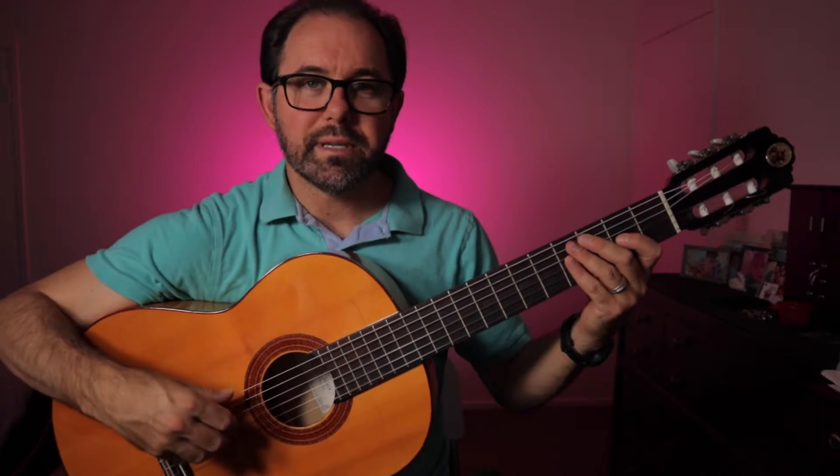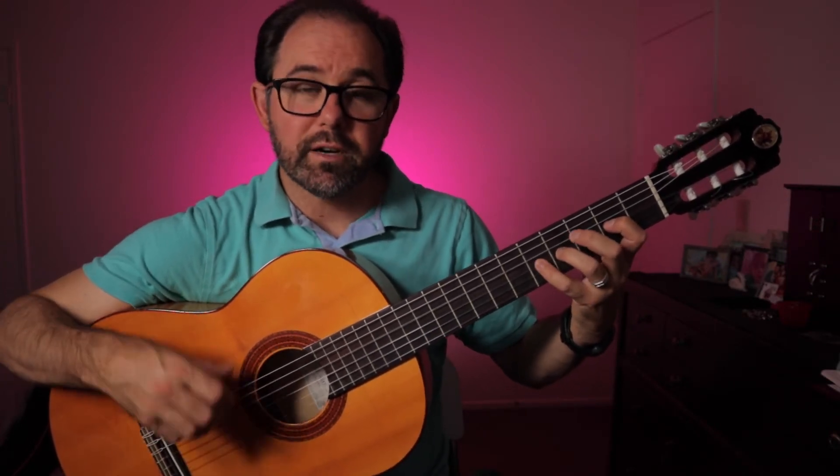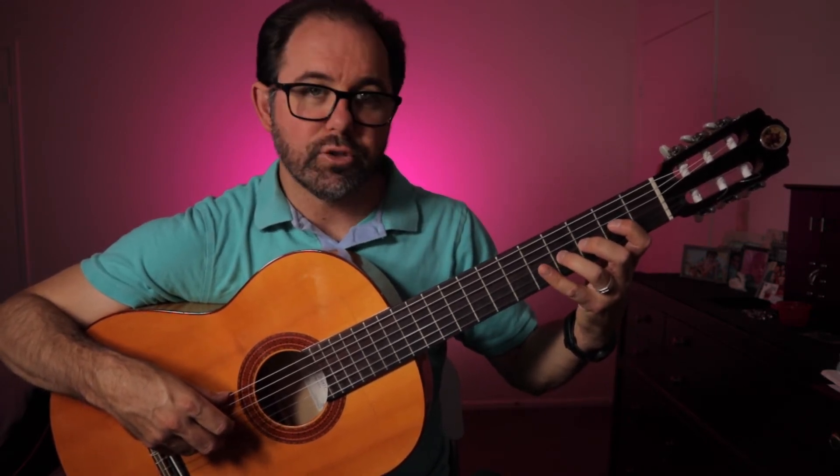So it takes some coordination. If you have any experience playing fingerstyle guitar, that may not necessarily be something very foreign to you. But if you're a pick player, it might actually be foreign to you. So work on getting that coordination down between the A finger and M finger as you do that hammer-on.